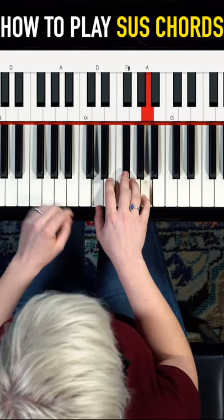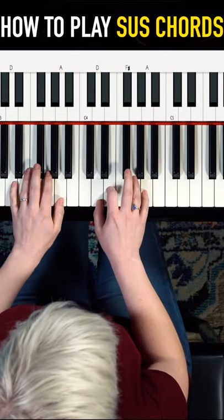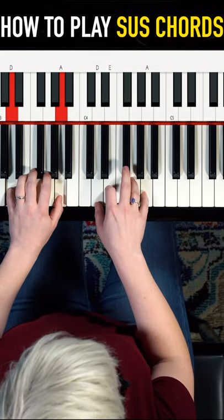This chord is just a D, F sharp, and an A. To play a sus chord we're gonna swap this third for a second. So now I've got D, E, and A — and this is called a sus 2.